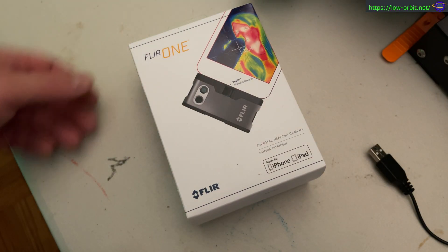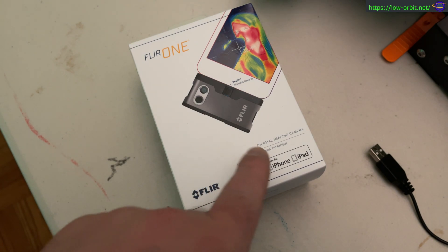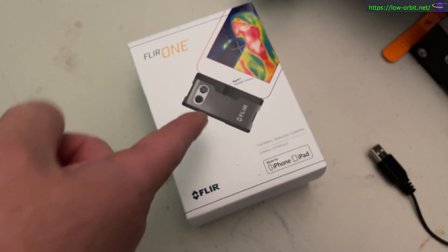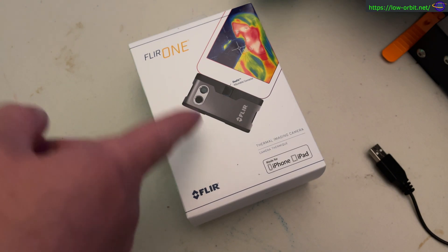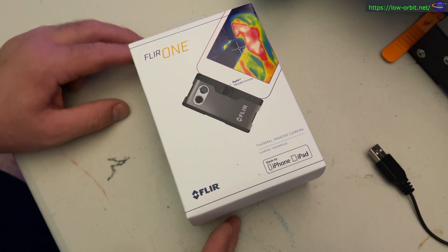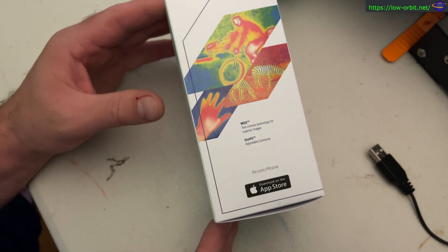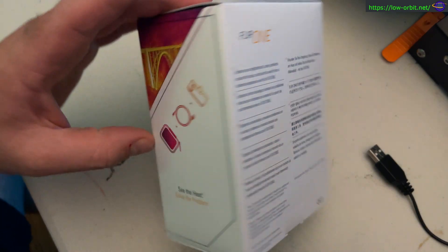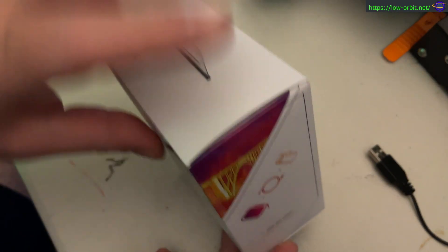Hey guys, so this is my new FLIR ONE thermal imaging camera, and this one is for iPhone or iPad. It has a Thunderbolt connector — you can also get a USB-C connector, but I got the Thunderbolt connector because I'm going to connect this to my iPhone. Here are some example pictures and some stuff on the back showing what you get in the box.